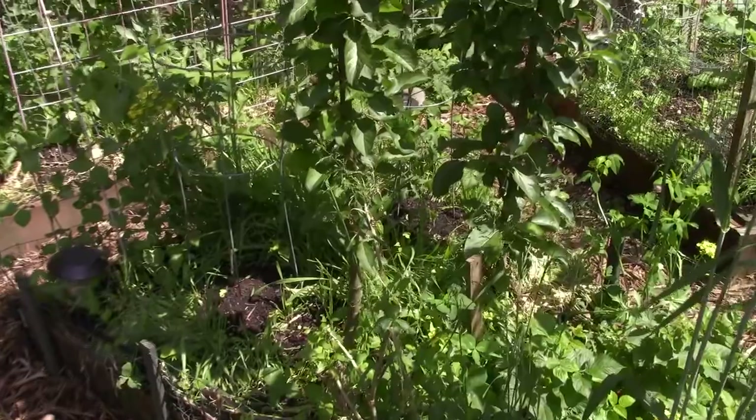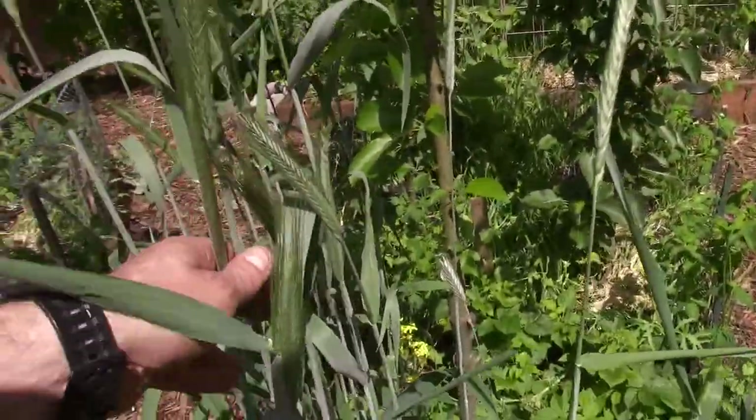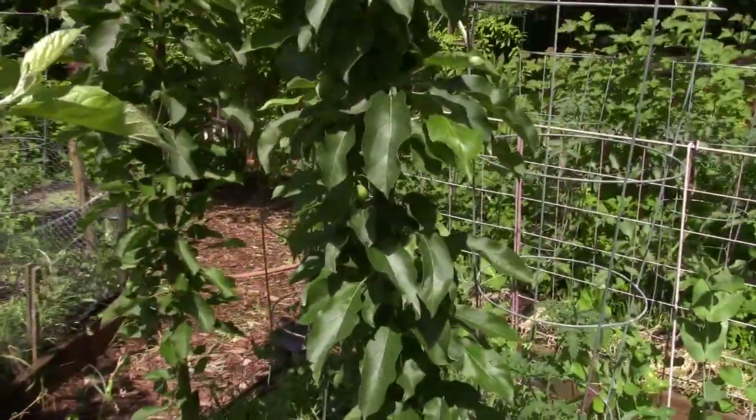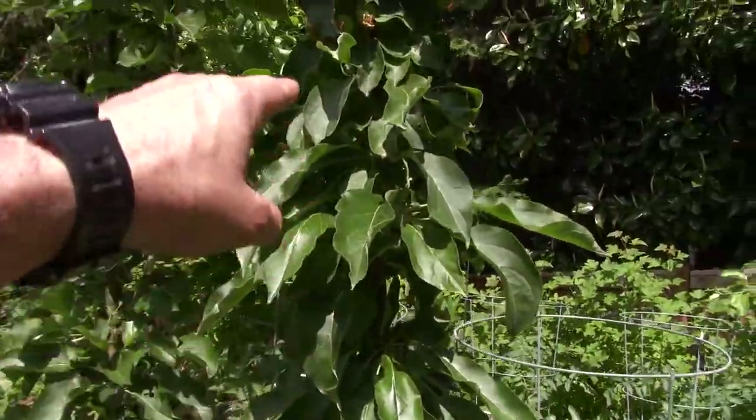You can see our apples are starting to form on this columnar apple. There's some of our ryegrass — I'll let that go to seed so the birds will have something to eat. There's a bunch of apples up here.